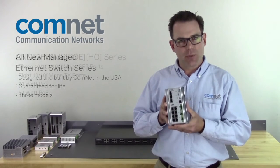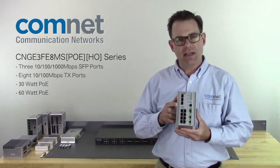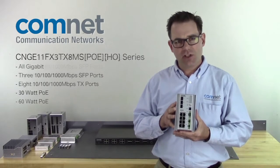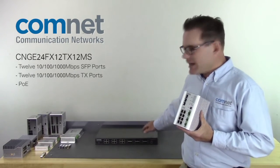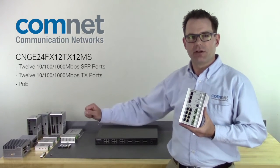We're going to start with three models of switches. We'll have a 3 plus 8 that gives us three SFP gigabit ports and eight 10/100 copper ports. The second switch will be an all gigabit version of that, and then the third switch will be a 19-inch rack mounted version with 24 gigabit ports, half SFP, half copper.